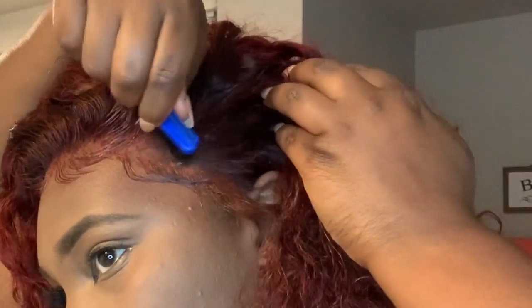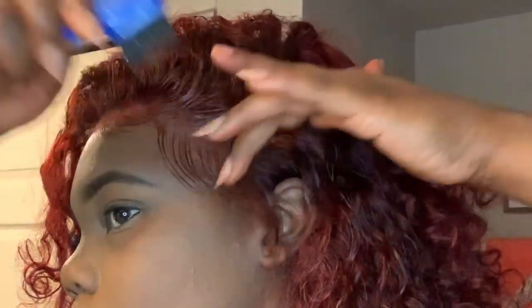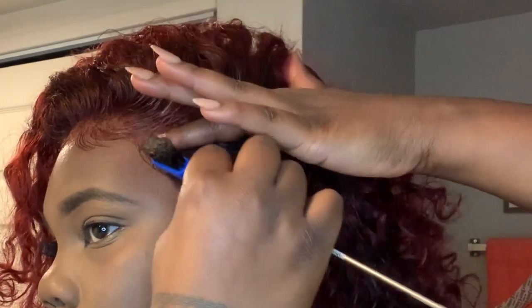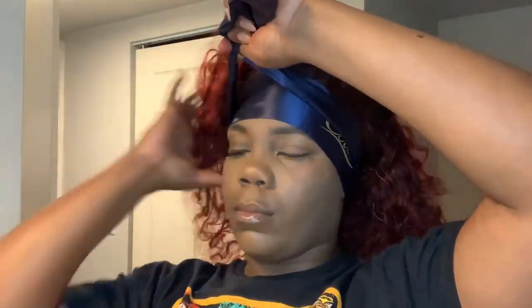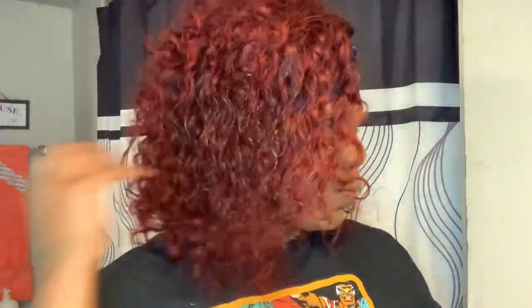I did not put any glue on this hair because it is glueless — I didn't even do the tabs. I just used the edge control to control and lay it down, and it did that perfectly. Now I'm going to take the silk band they sent in the package, wrap it around my head, fluff out the hair, and get it where I want it. I added some water to pull the curls back out a bit. The curl pattern is a little looser than initially — that's because of the bleach and dyeing — but it loosened up perfectly for the look I was going for.